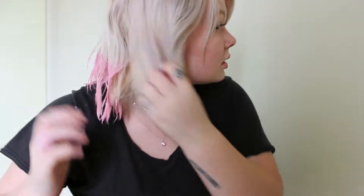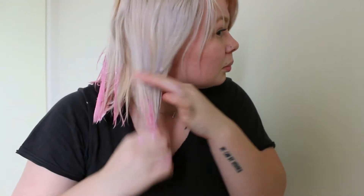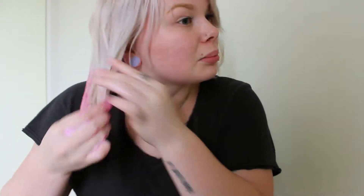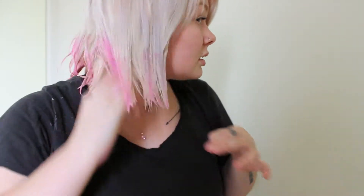Then just kind of blend it up into the sides — blend it up, make sure you apply it to any spots that may have been missed. Like I've got a short bit at the front, so the tops of the fronts can get missed.